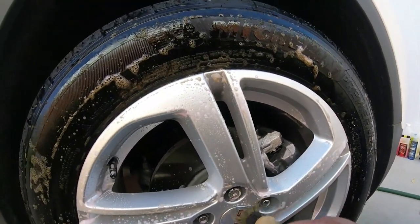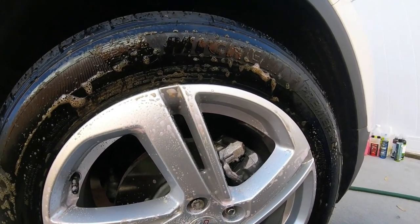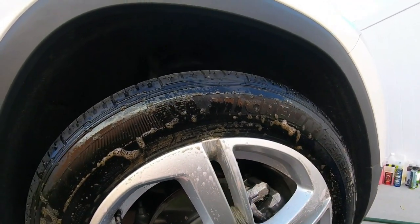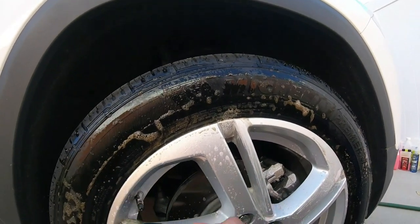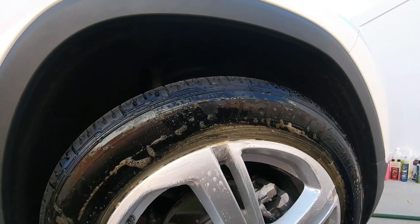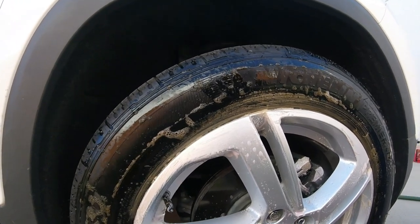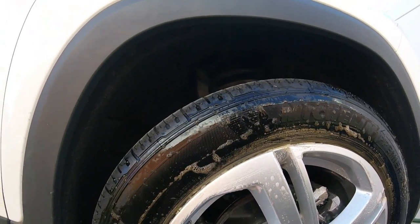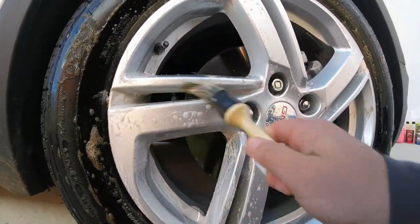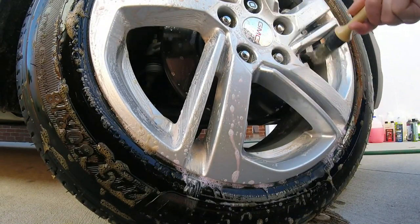Get in here with the brush. Make sure you don't use this brush on your paint or interior — designate them for wheels. I've got some that I have the same ones but I marked with tape so I don't get them confused. It's not hot. This stuff works good.